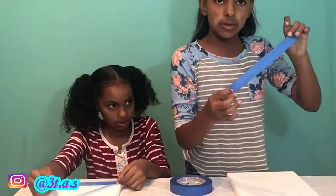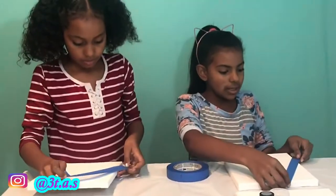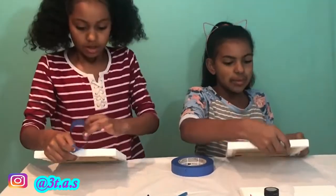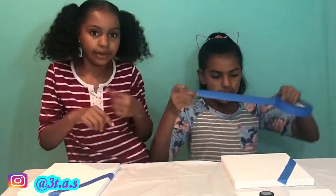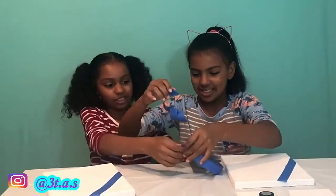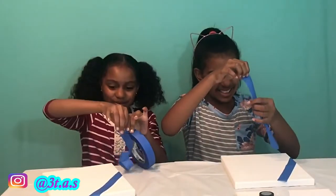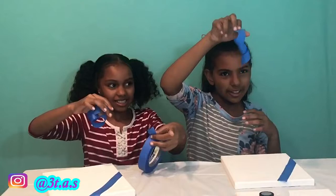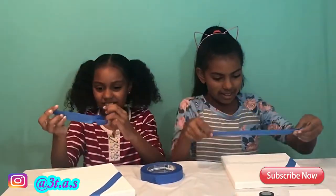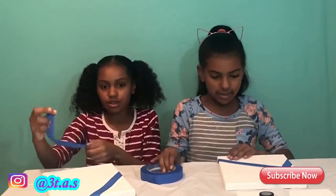Let's get started! Make sure the tape goes over the edge like this on your canvas, so you can peel it off without touching the paint. Make sure it's long enough. This is what mine looks like — curly tape. So guys, comment down below if you've ever done it.